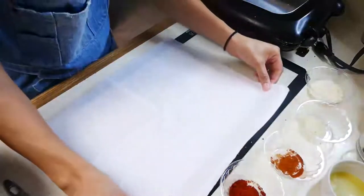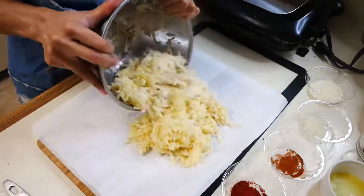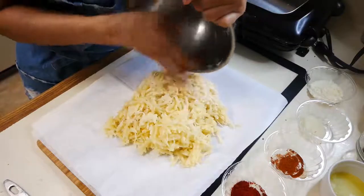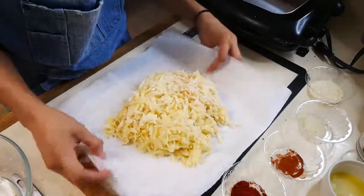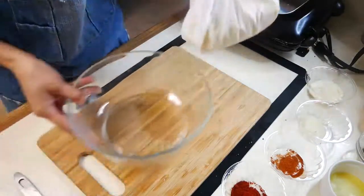Next, we're going to start extracting all of the moisture from our potatoes so that we have really crispy potato waffles. You're going to use either a cheesecloth or a rag — whatever you have on hand — and just squeeze all the moisture from the potatoes.